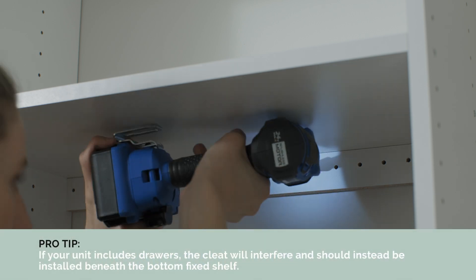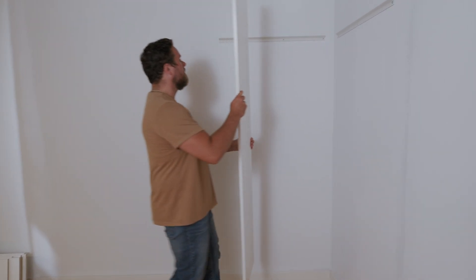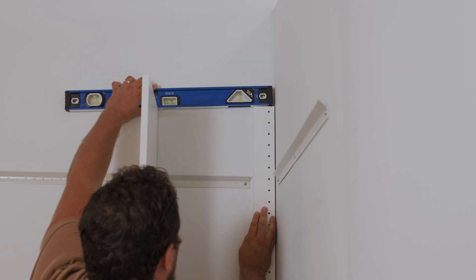Attach cleats to the back of the unit into at least one stud beneath a fixed shelf. If your kit includes corner shelves, hang a vertical panel on the rail and then secure a cleat in the corner, leveling the cleat with the height of the vertical panel.